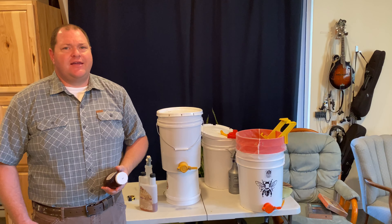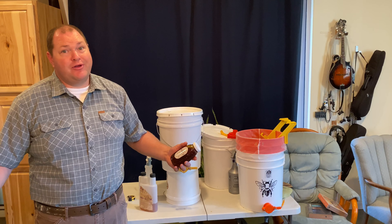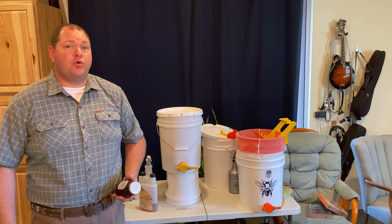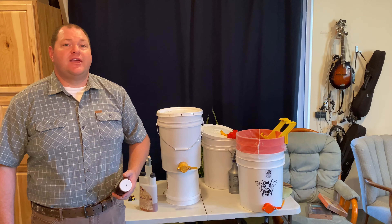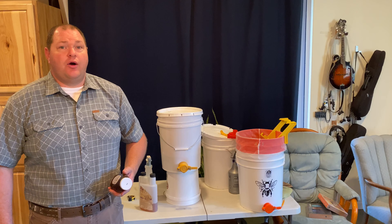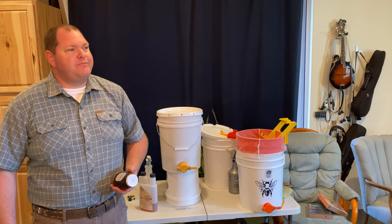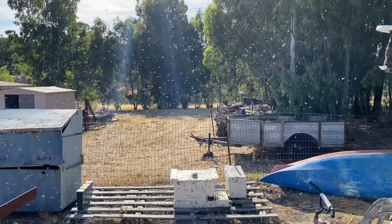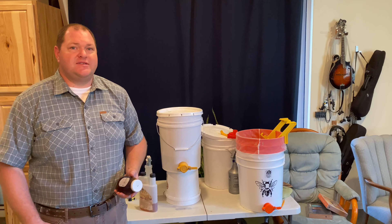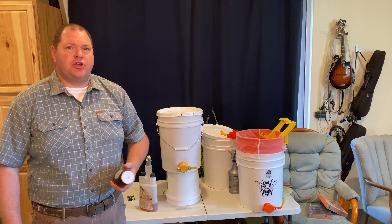A lot of people say, can I keep bees at my house? Well, of course there's bees everywhere, so there's probably already some bees there. But one of the most important things you can do is look up your local ordinances to see if you too can legally have honey bees on your property. Most ordinances will allow it. I usually have between 1 to 12 beehives here on my acre and a half property, but that can fluctuate depending on where I want the bees to be and what nectar source is available. So let me take you to my beehives and I'll show you how they look.